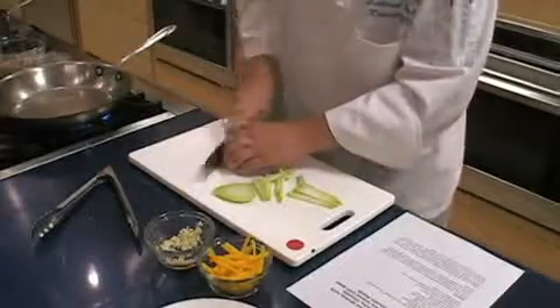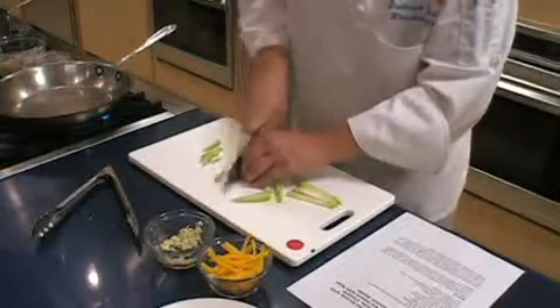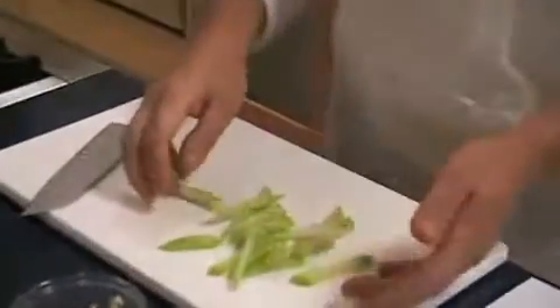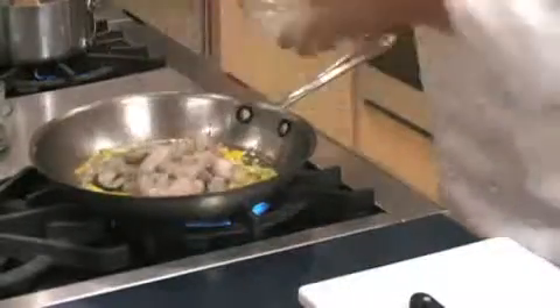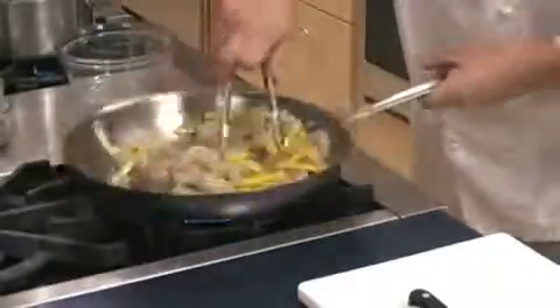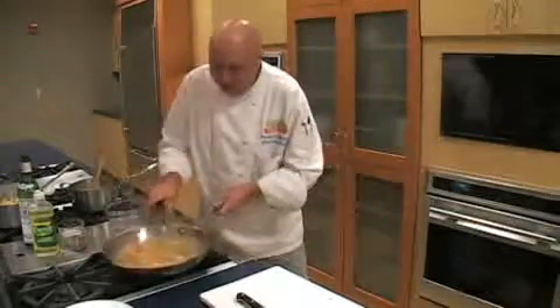Next, heat a large pan over medium heat. Add oil, garlic, and a julienned chayote squash and yellow pepper. Add the shrimp to this — the shrimp won't take long to cook at all. What you don't want to do is overcook your shrimp. The shrimp cooks very quickly. When they overcook, they get kind of tough and rubbery, and we want to keep them nice and palatable.